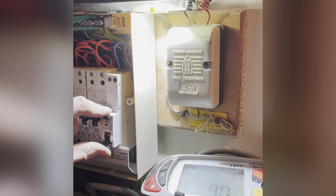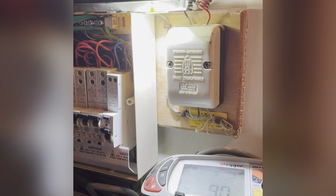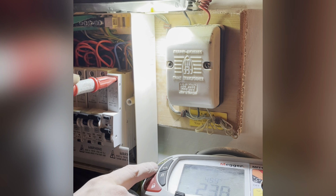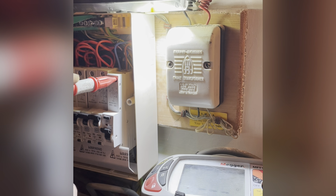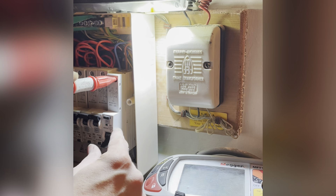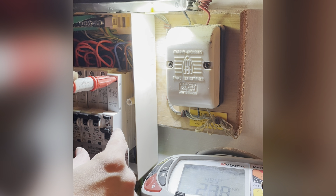One more test just before I put it back on — it is the RCD test. Type A. 29 milliseconds — 38.6.